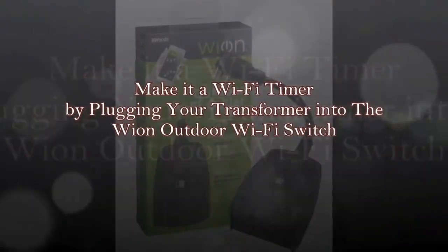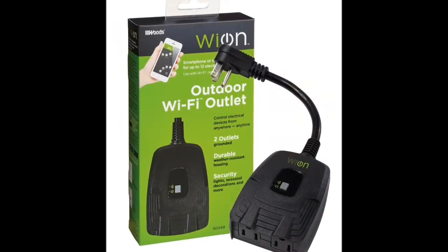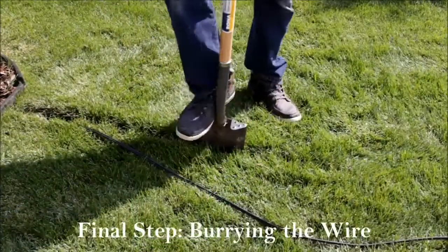If you want to easily turn your transformer into a Wi-Fi transformer, we highly recommend using the Wion Outdoor Wi-Fi timer. Just plug your transformer into it, set your timer, and you're good to go.